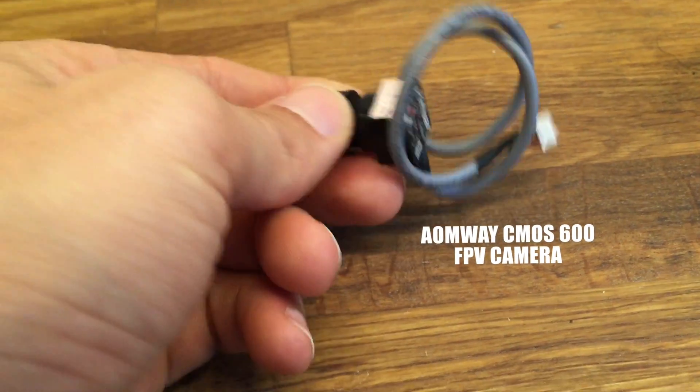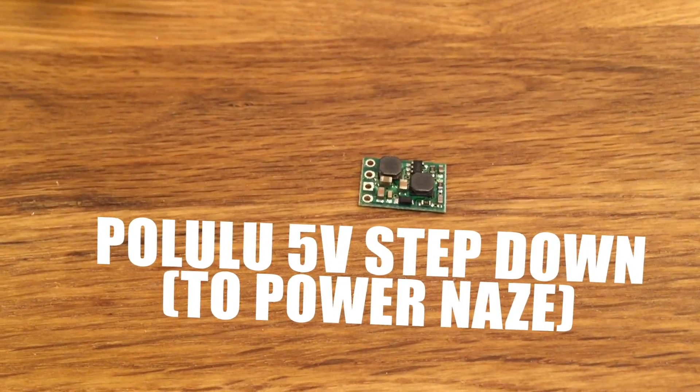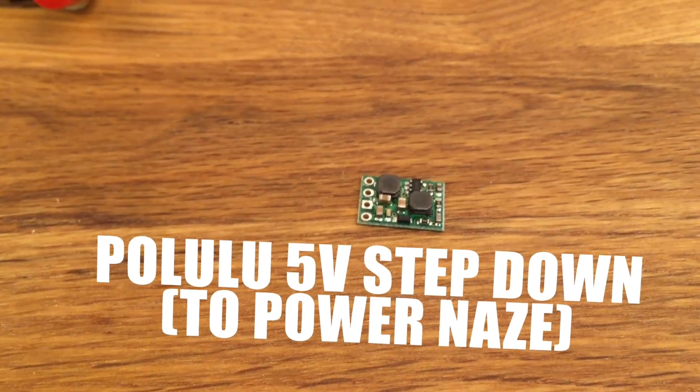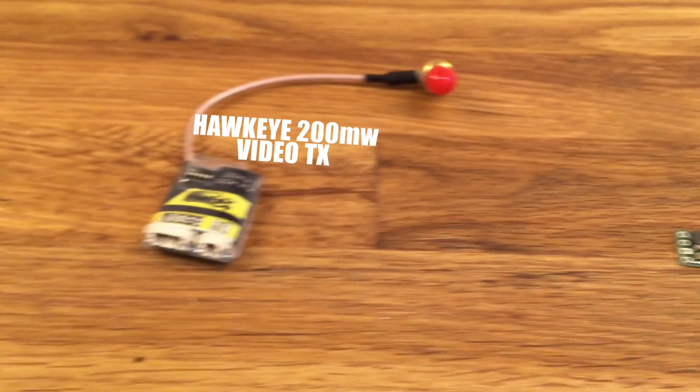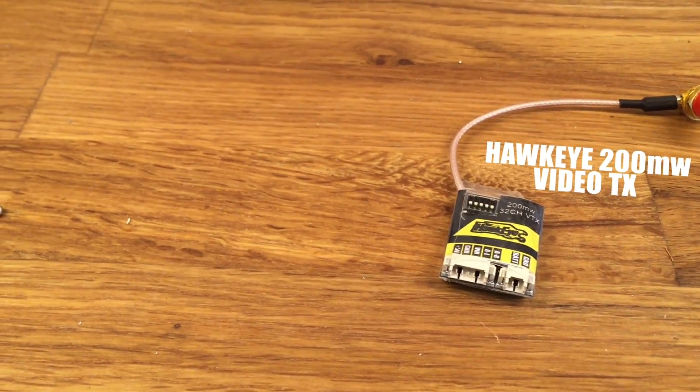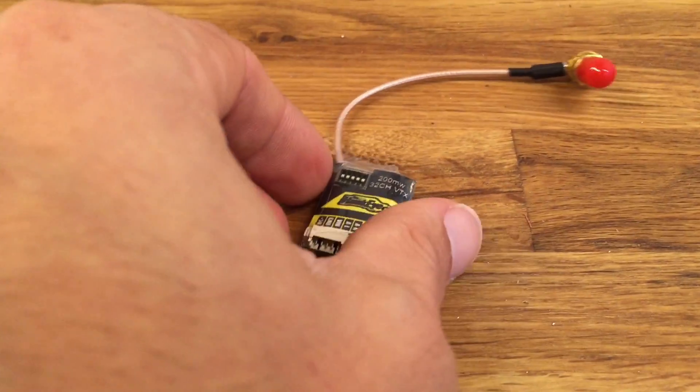For the camera I'm using the Arway CMOS 600 FPV cam. I have the Pololu 5V step-down which is going to power my Naze. For the Video TX I'm using the Hawkeye 200mW Video TX, which has performed very well in my tests so far.